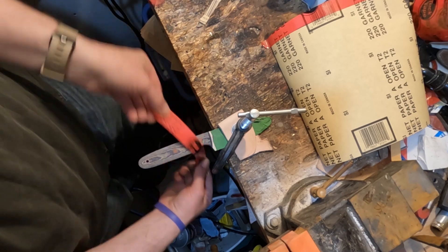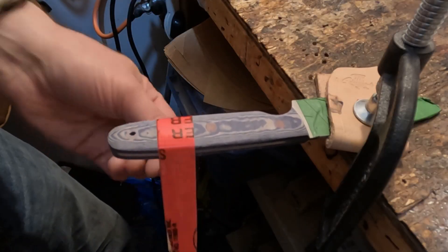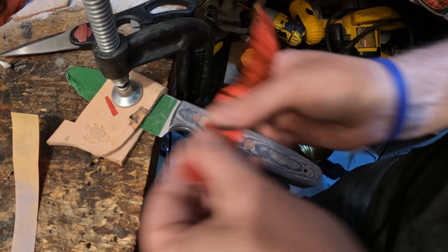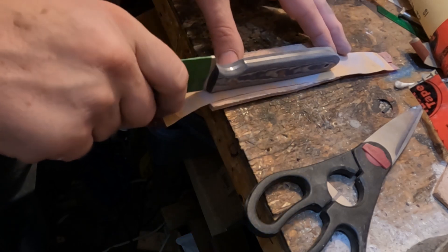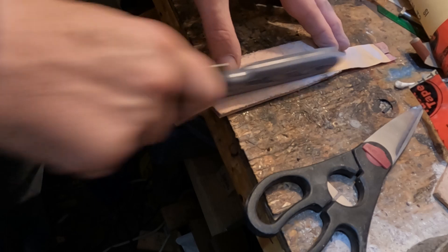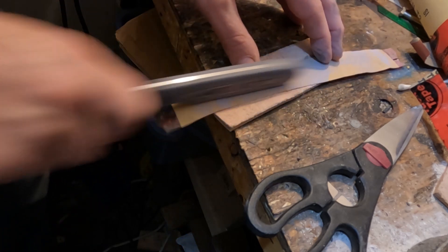Once I sand it one way, I'll take the same grit and sand it the other way — whichever way follows the natural lines in the handle material, whether it's wood or in this case Rich Light micarta. Then just a basic simple technique to get the edges flat and fairly even on the blade spine tang: work it on a piece of leather for a little bit of give. Both sides, still with 220 grit.